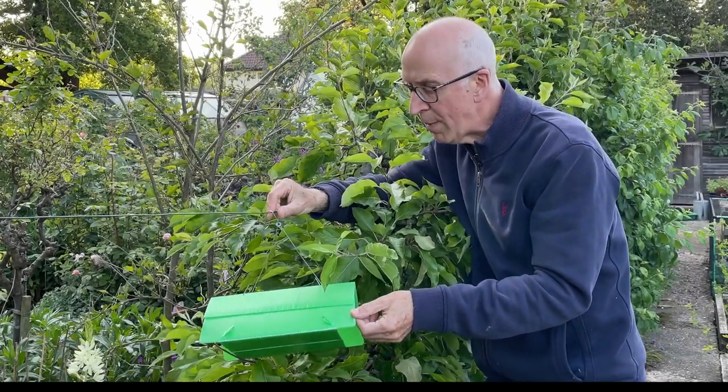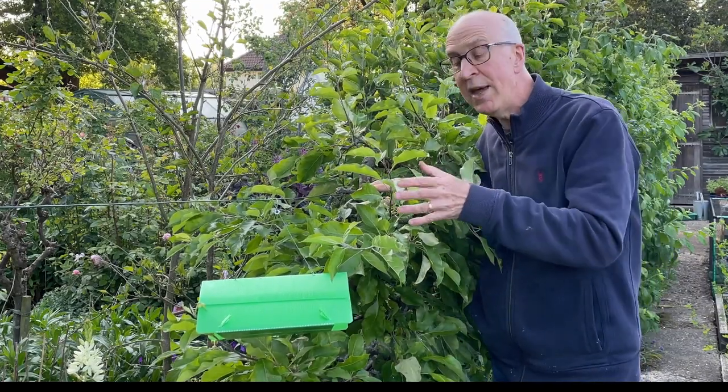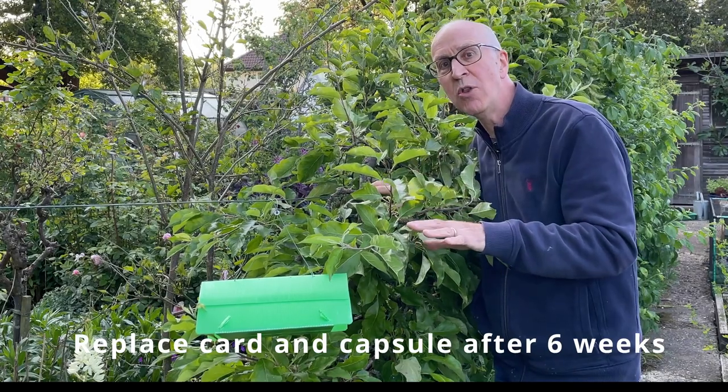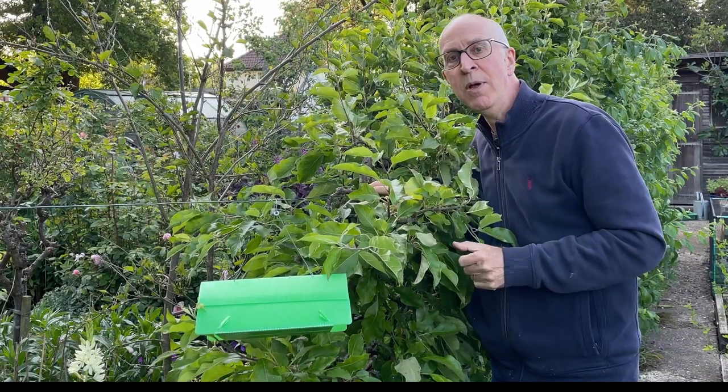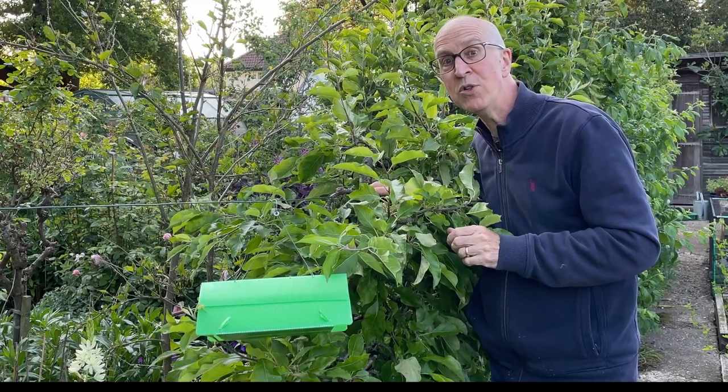These traps will keep working for perhaps five or six weeks, and then you can replace the glue card and the pheromone capsule inside with another one, and that will keep the crop free from pests hopefully for the remainder of the season.